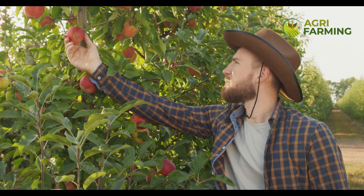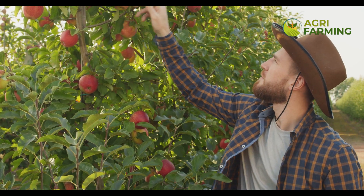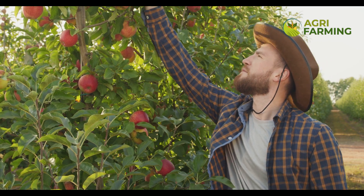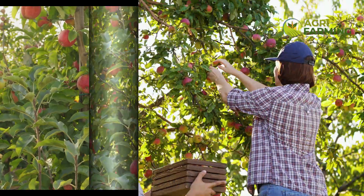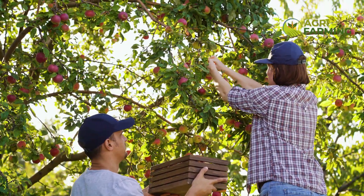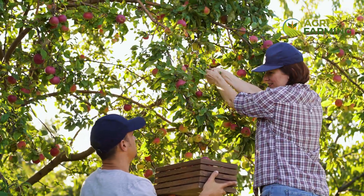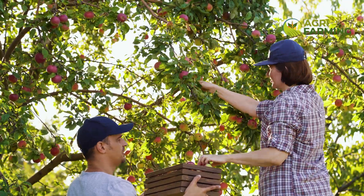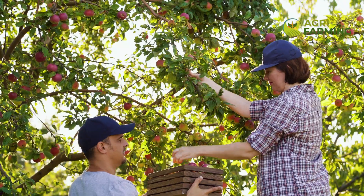When starting your organic apple orchard, location is key. Apples require a specific climate characterized by cold winters and warm summers. Ideally, choose a location with well-draining soil and a pH between 6.0 and 7.0. Sunlight is crucial, so ensure your trees will receive at least six hours of direct sunlight daily.